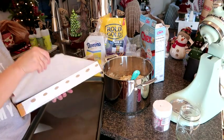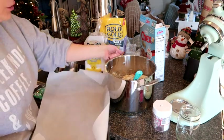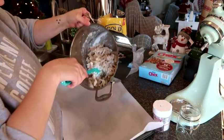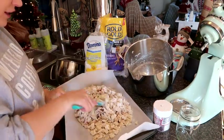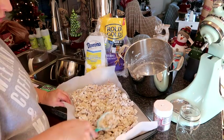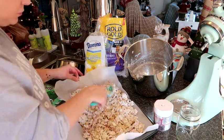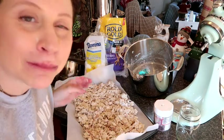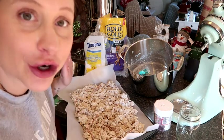I've got my parchment paper and we're just going to line that out. Then we're going to dump it on the sheet and just kind of push it into a single layer. We're going to give that probably 10, 15, 20 minutes to set up, then break it apart and put it in a serving bowl, and you're all done.